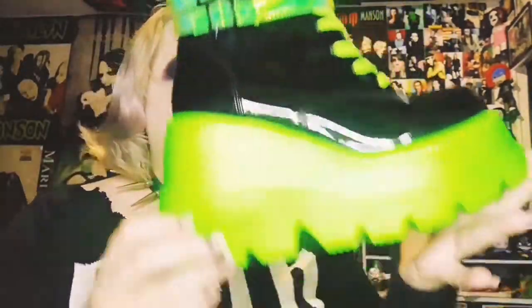These are called Demonia UV Platforms — Black Pat UV Neon Green. I think they're called Shakers, actually Shaker 52. I wore these recently in photos on my Instagram. They're so cool and very comfortable. I love green — it's my favorite color. They come in pink as well, the exact same style in UV pink. I'm pretty happy with just the green pair. They're more like a combat boot style — not too crazy of a platform, about two and a half to three inches at the back, and about one and a half at the front.